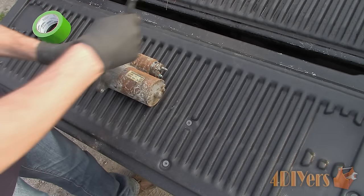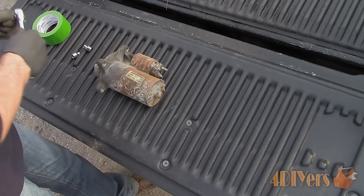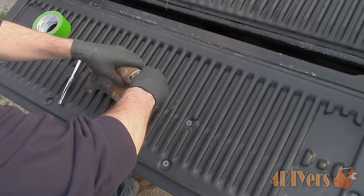Moving on to disassembly — processes may vary slightly between starters but overall the basic procedure will be very similar. Sometimes it helps to mark the casing seams or parts with a paint marker so you know where everything lines up. Even take some photos for reference.